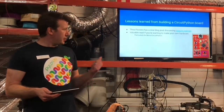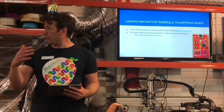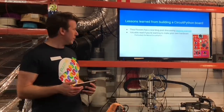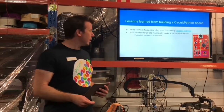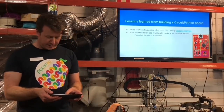Thea Flowers had an interesting post — quite a detailed blog post. She built a board to use for CircuitPython, and there's a whole bunch of things that she'd learned about it. All of them are relevant for anyone who's doing MicroPython boards as well. She talked about prototyping and working with some of the people that make this stuff. Worth a read if you're interested in that.